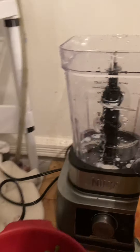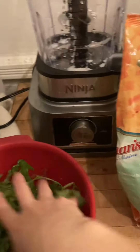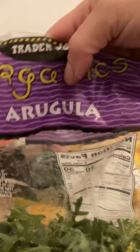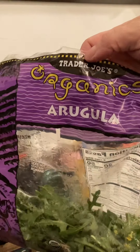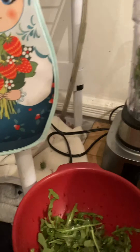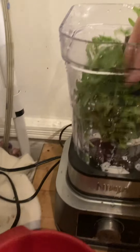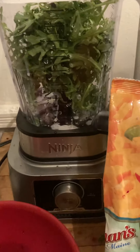Hi everyone! Today I'm making a veggie smoothie. I have arugula here — I washed it, I got it from this bag of Trader Joe's organic arugula. I'm going to take about one and a half handfuls and put it in here in my Ninja.